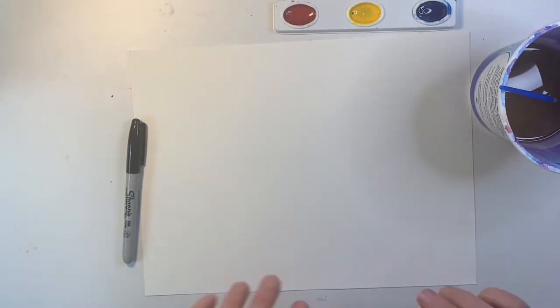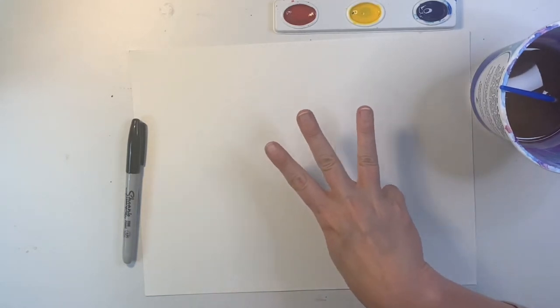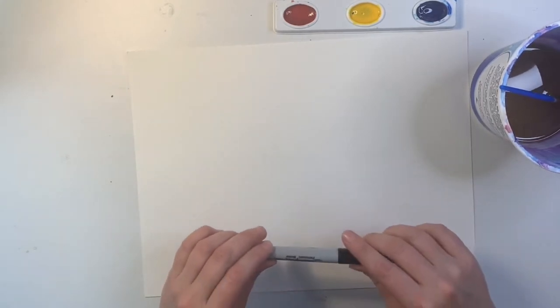Before we start painting, we need to draw our mice. Just like in the story, we're going to make three mice on our paper. I'm going to use a Sharpie because it won't mix with the water that I'll use here in a minute.